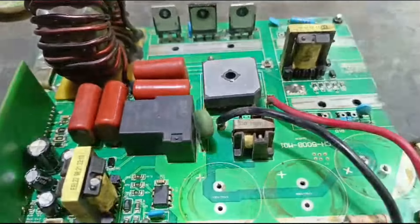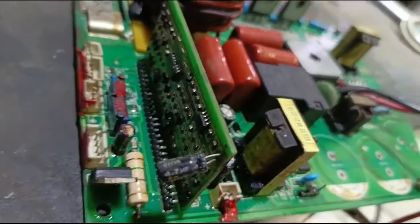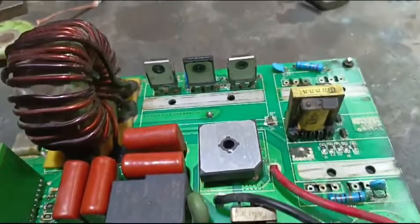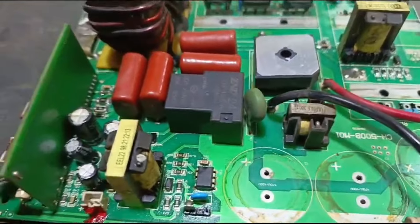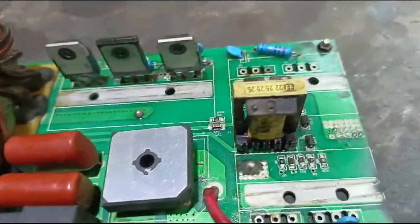Friends, this board was in bad condition. We have already prepared it. We have to place the components. We have to identify and place the faulty components. We have to place the IGBT and the capacitor.